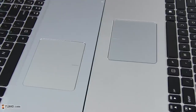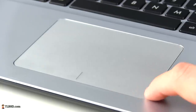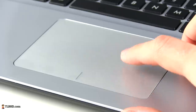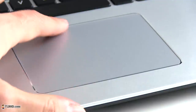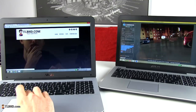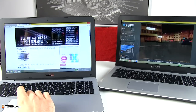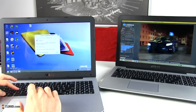The trackpads are identical in size but actually feel different. The one on the metallic X555 is smoother and is surrounded by a nice beveled edge, but is quite noisy when it comes to registering taps and physical clicks, while the one on the plastic model feels somewhat harsher but is quieter. Both perform well in everyday use though, responding fast and accurately to swipes, gestures and taps, so you should be happy with either variant.